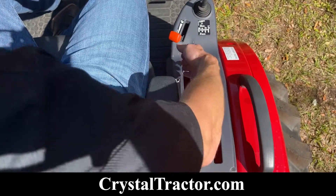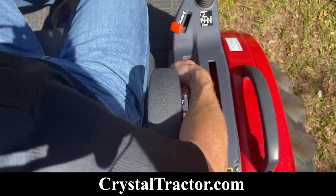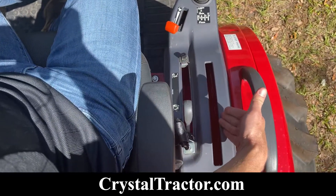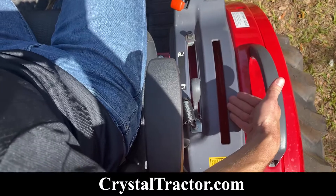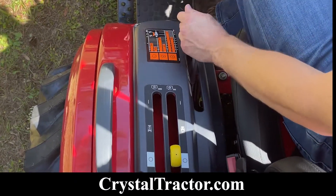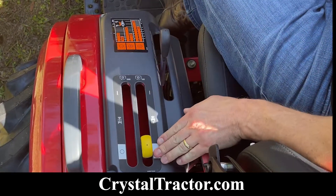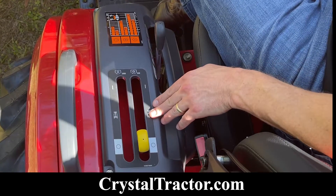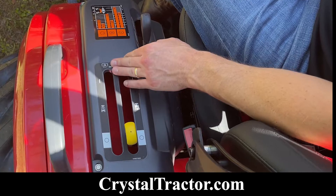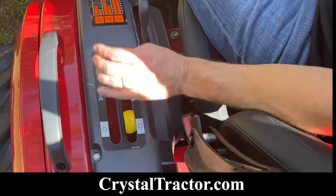Three-point lift control goes down and up. This knob is to set the lowest point that you want your three-point arms, with an additional slot should you add a rear remote later. On the left side, I have the selector for my three-range transmission — low, medium, and high. This lever is for my rear PTO. A belly mower is optional on this tractor; should I install one, I would have a lever here to engage that center PTO.